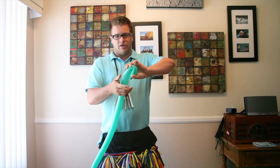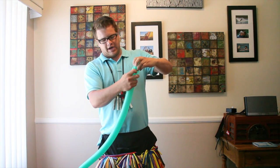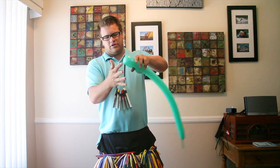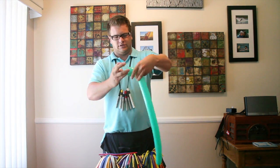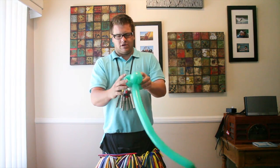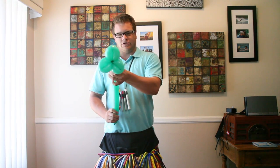You're going to do three loop twists and kind of pull the knot as you're twisting. You're going to do that three times. Give a couple extra twists just to lock it in place. There's your stem.